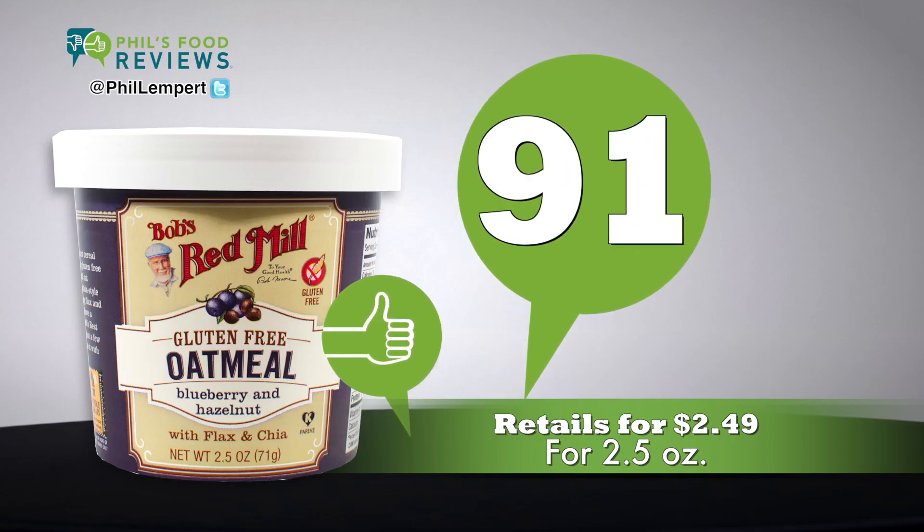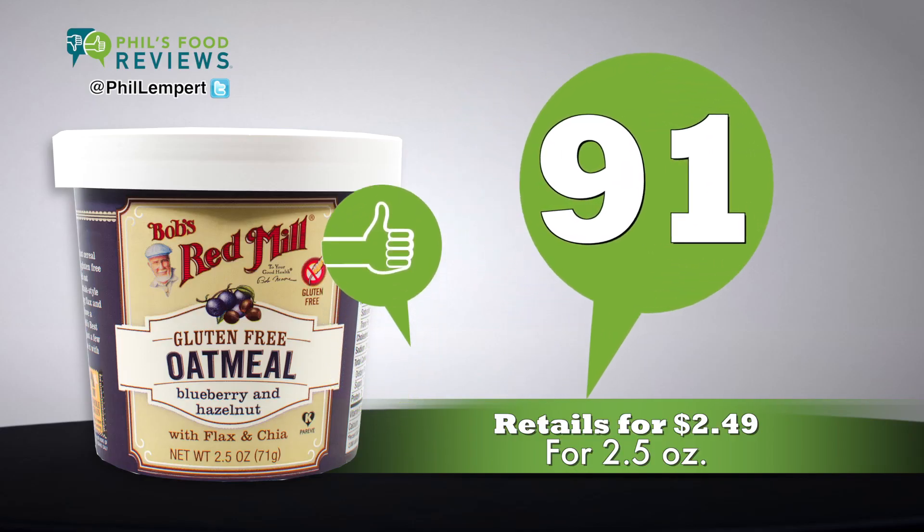No way does this taste like a regular gluten-free oatmeal — it is so much better. It retails for $2.49 for 2.5 ounces. Total score is 91.